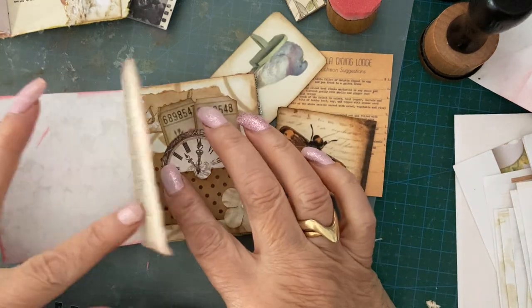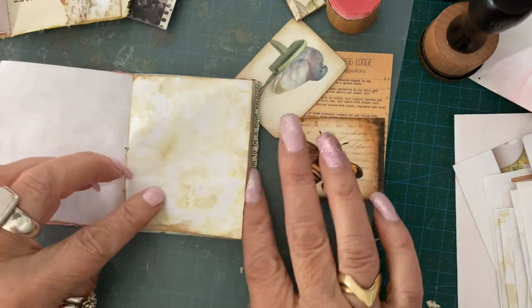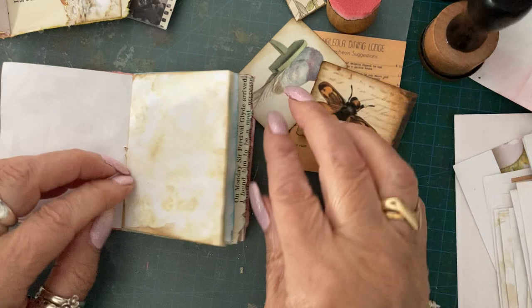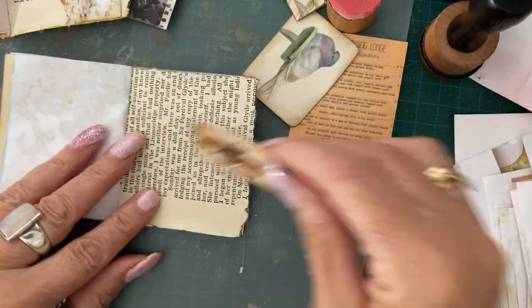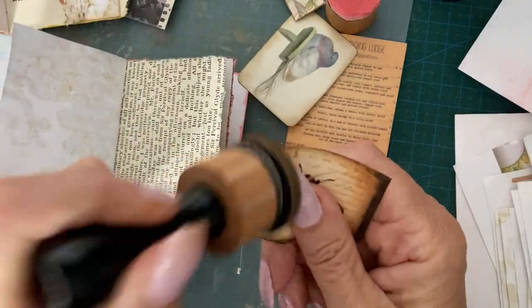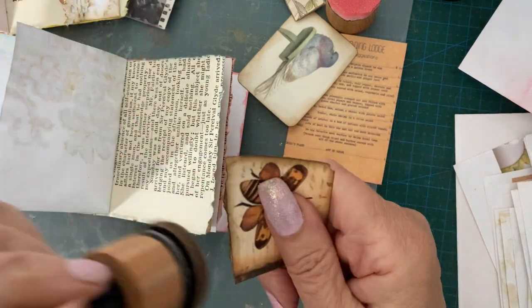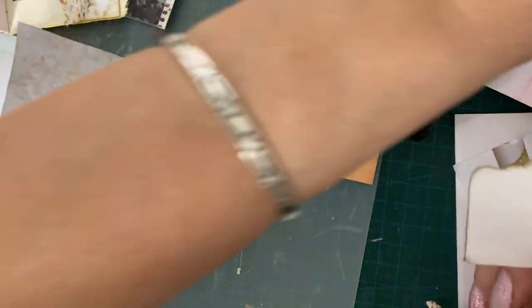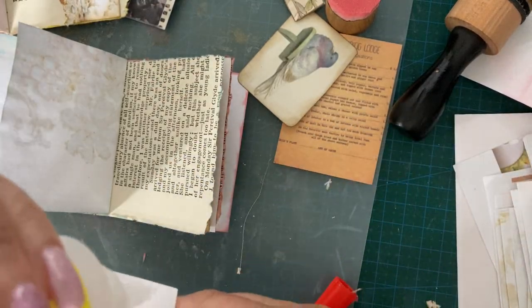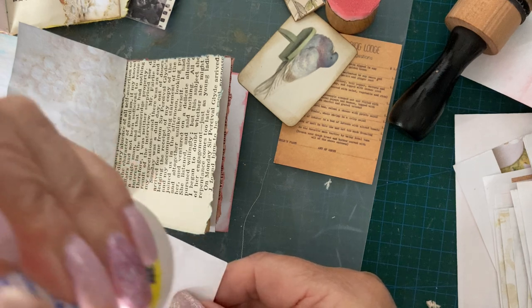I've got to use bumblebee somewhere because it's really nice. Where could you go, Mr Bumble? Mr Bumble could go in there. I haven't inked that page so I might just put him on there - just ink him a bit more. I know he's kind of printer-inked, it came out of the printer like that.